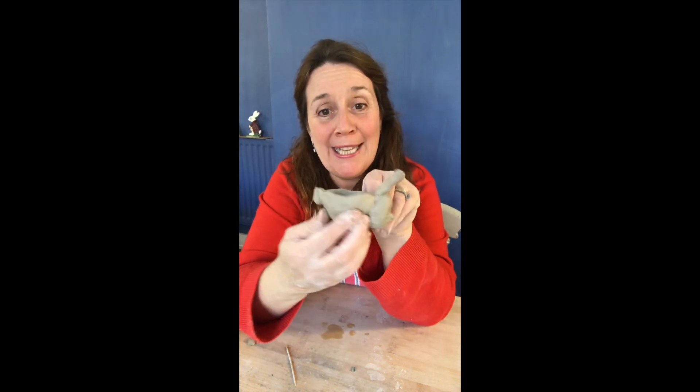There he is — a little bunny rabbit with floppy ears and a fluffy tail.